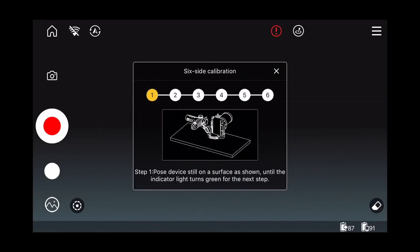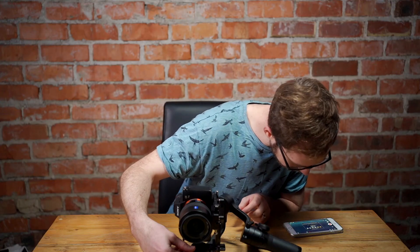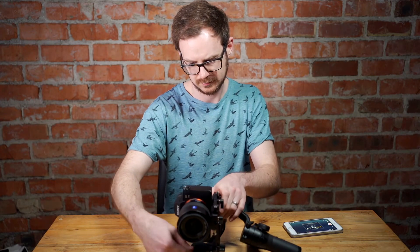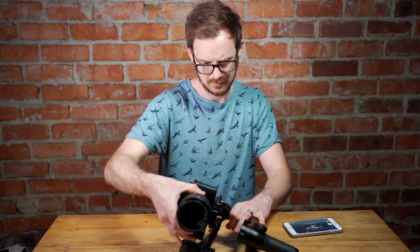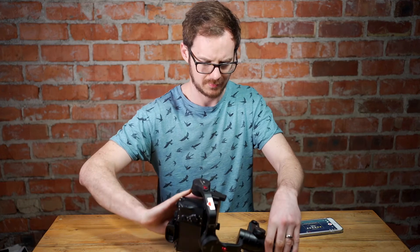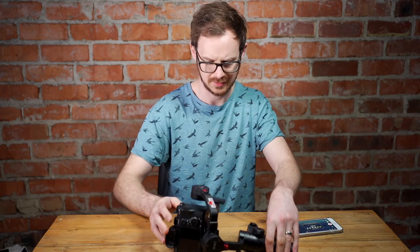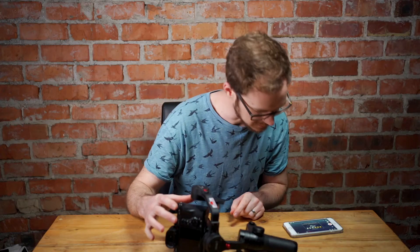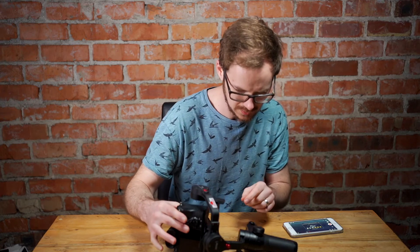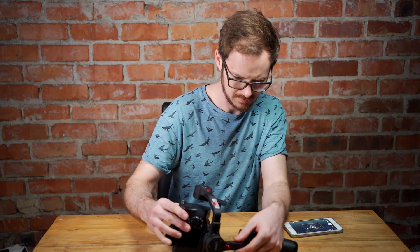I've got confirmation. Now I'm going to leave everything in the same position except I'm going to turn the camera over. The camera body side is there, handle is in the same position. I've got the green light. Now I need to turn it so the camera is on its back.